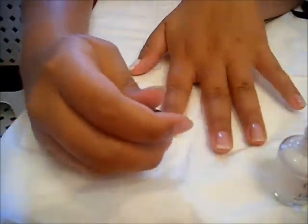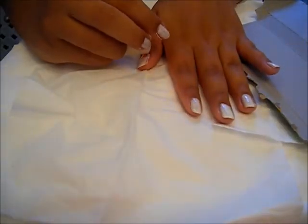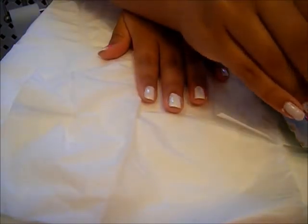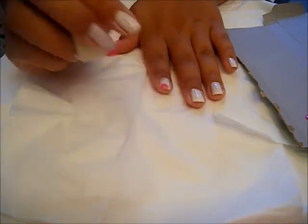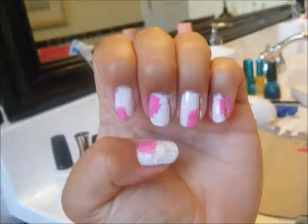I put my pink nail polish on a piece of cardboard. I'm going to take my sponge — or if you don't have a sponge, you can use the makeup applicator — just make sure it's nice and clean. Dip a corner of the sponge into the nail polish. If you divide your nails into four separate parts, you pick one of those parts to put the pink in. I put it in the top corner, then the bottom corner the next time, switching corners to make it look different.